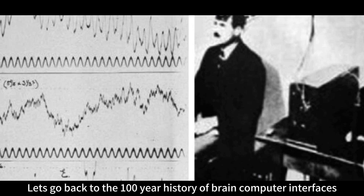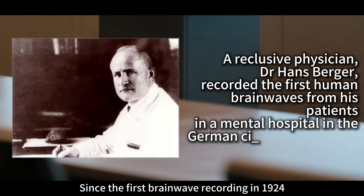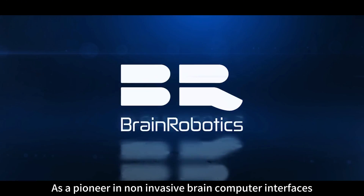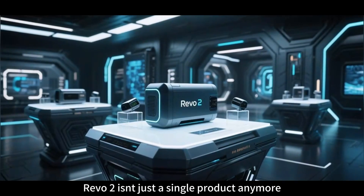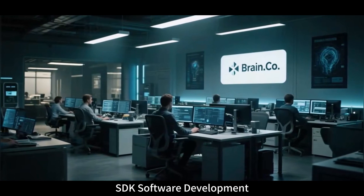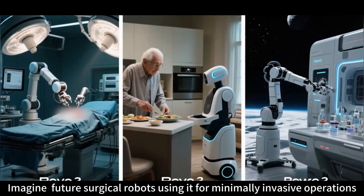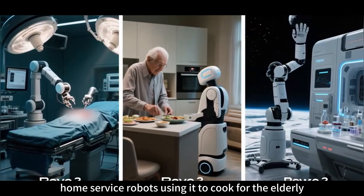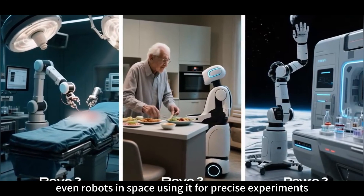Let's go back to the 100-year history of brain-computer interfaces. Since the first brainwave recording in 1924, most researchers focused on invasive tech. But Brinko chose the harder non-invasive path. As a pioneer in non-invasive brain-computer interfaces, Brinko has achieved impressive results. Revo 2 isn't just a single product — Brinko has opened up a full SDK to encourage developers worldwide to build on it. Imagine future surgical robots using it for minimally invasive operations, home service robots cooking for the elderly, or robots in space conducting precise experiments.